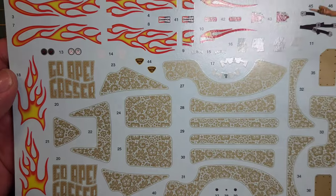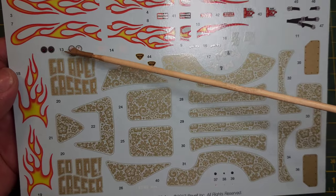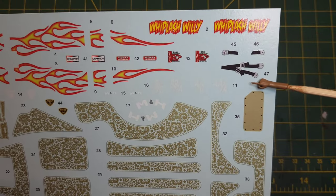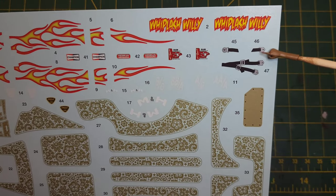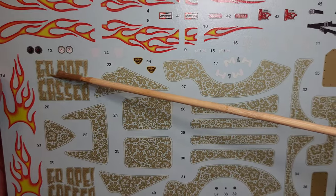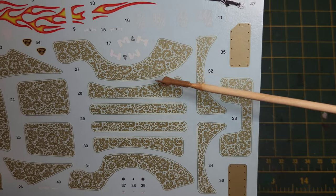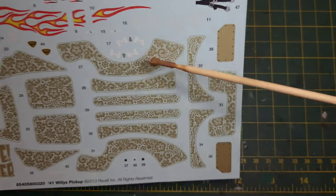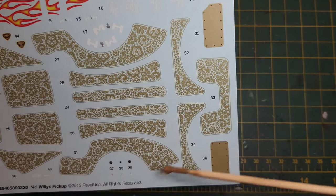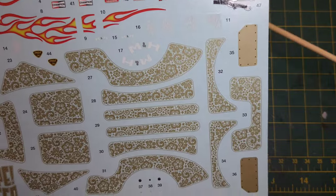It's not a bad kit. I really like this decal sheet — you've got two sets of decals, included in white or black, some sponsor stuff, seat belts — though only one set for two seats — and some flames so you can build the Go Ape gasser. These are really cool decals. I might go box art with this, I'm not sure. The tires have the M&H decals so you can put those on, plus some gauge decals. Not a bad sheet at all.